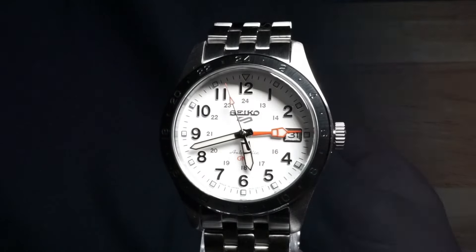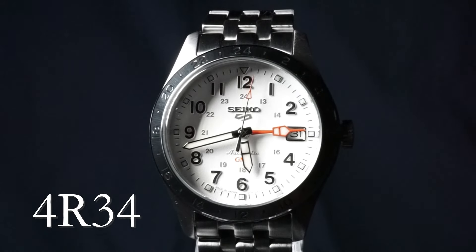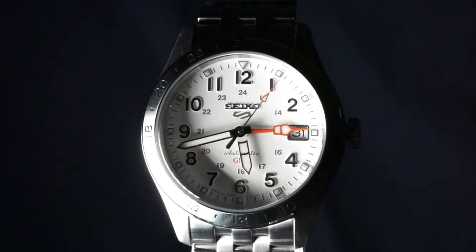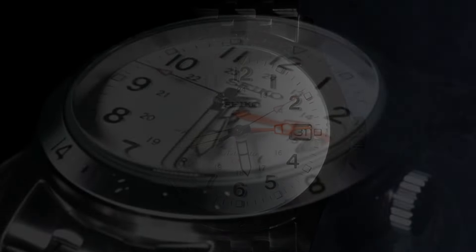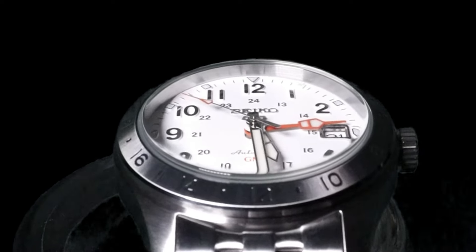I don't want to dwell on the technical features too much, but I do want to say that the 4R34 movement is more than capable. I think it's one of the biggest movement releases for the watch community as a whole in the last few years. The elusive automatic GMT is now available to the masses, and that's just fine with me.